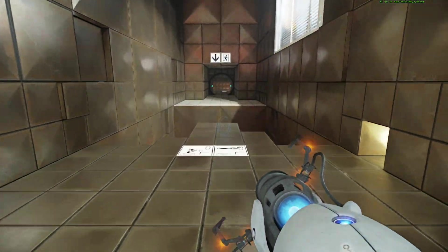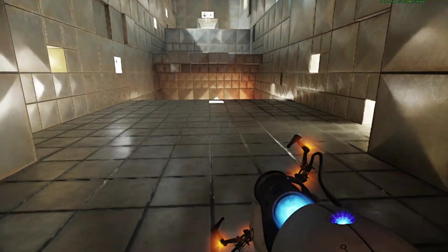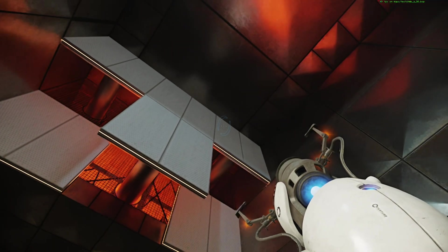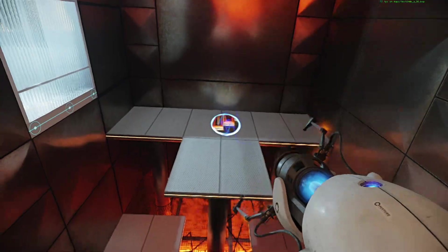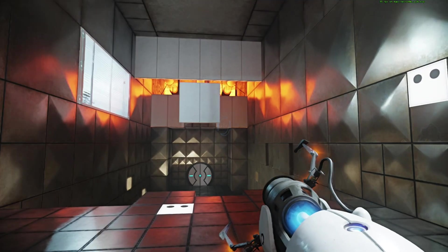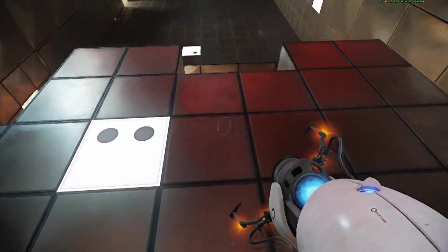Hello again. Thank you. You appear to understand how a portal affects forward momentum, or to be more precise, how it does not. Momentum — a function of mass and velocity — is conserved between portals. In layman's terms: speedy thing goes in, speedy thing comes out.